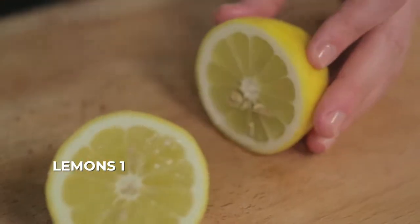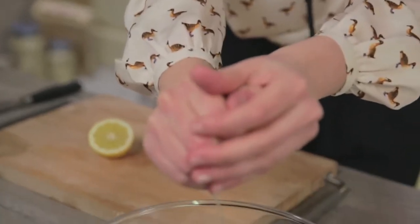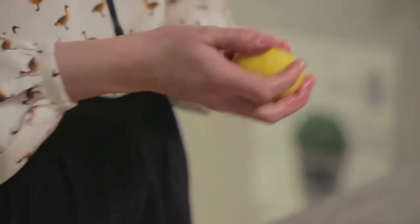The first thing to do to avoid oxidizing the artichokes or staining your hands is to get a lemon. I will squeeze half of it into a bowl filled with water, and with the other half I'll rub my hands.